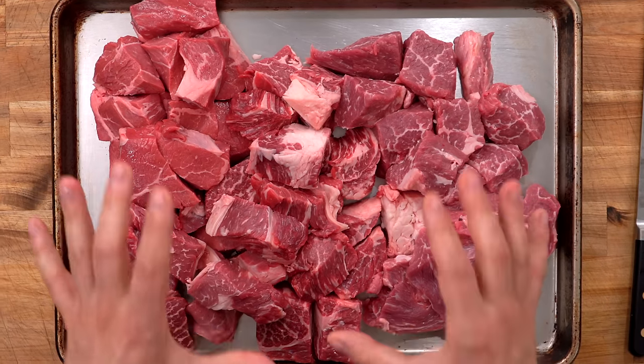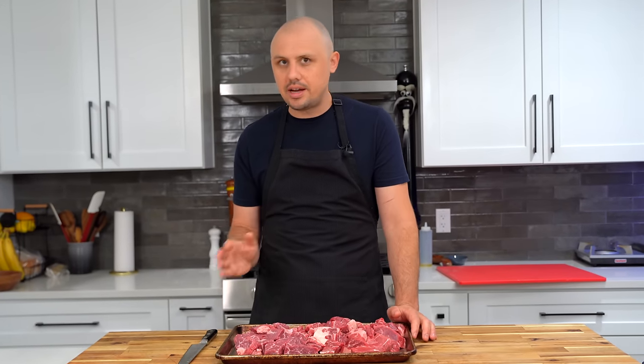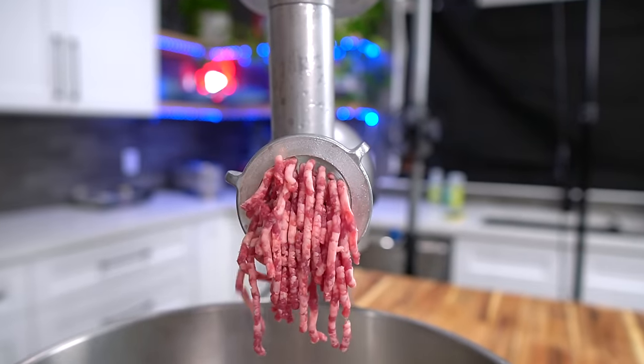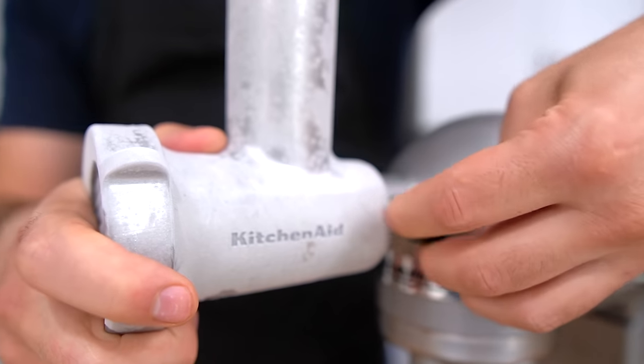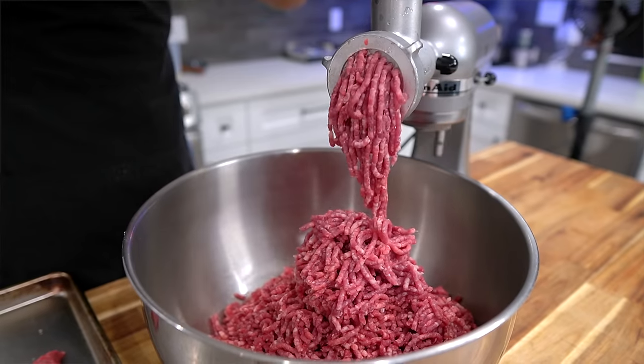Keep the meat cold before you grind it. If you take a long time cutting, pop it in the freezer for about 10 minutes. I'm using a KitchenAid meat grinder attachment, which I put in the freezer for 25 minutes prior — when grinding meat, you want everything to stay really cold. Simply run all your cuts through the grinder into a big bowl. For regular burgers, one pass through is enough; a finer second grind is better suited for smash burgers.